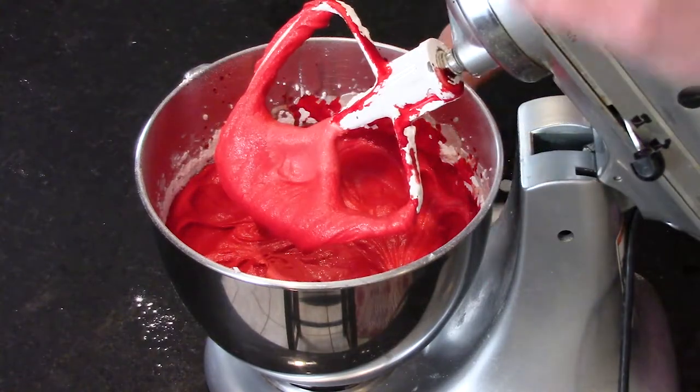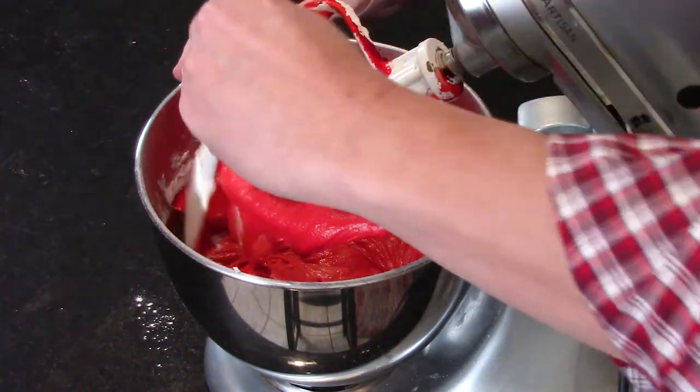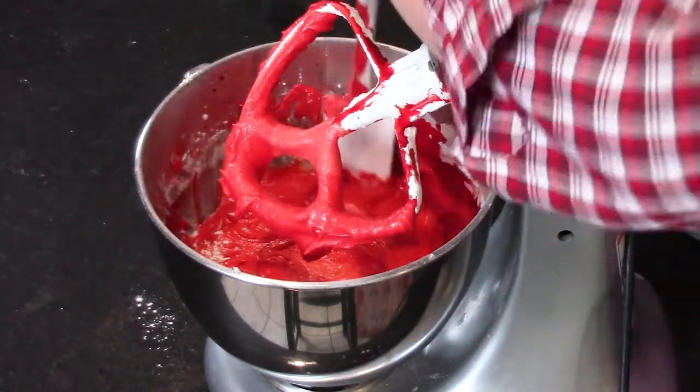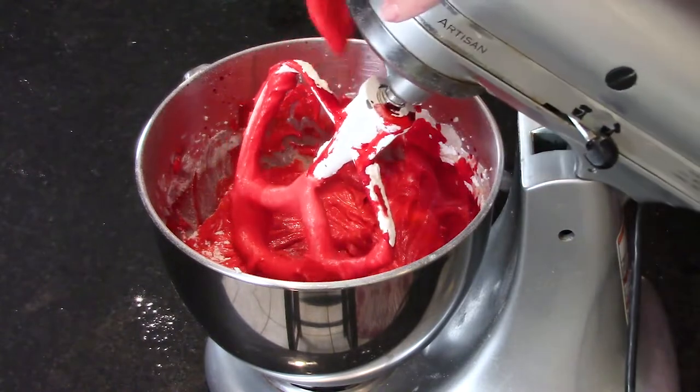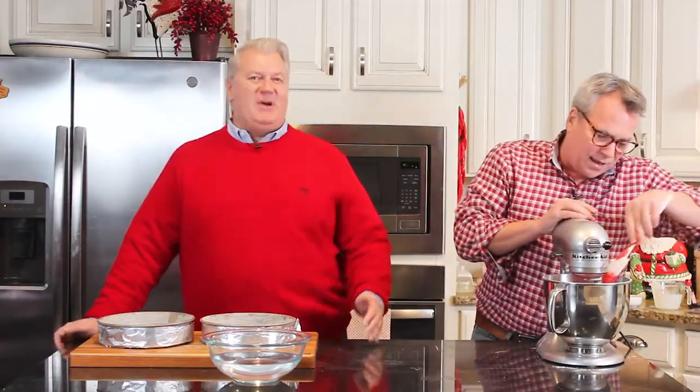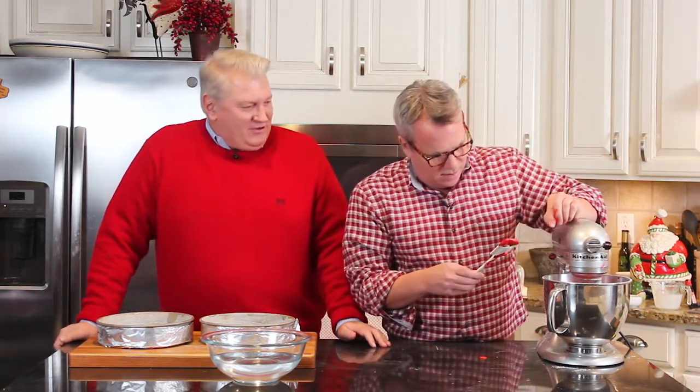Scoop down the sides to make sure it gets incorporated all over. Nothing screams the holidays to me like a blazing red velvet cake. You're going to drip everywhere, Chris! Well, it's the holidays. Note: you shouldn't taste the batter since it has raw egg in it. I hope you guys are bearing with us.